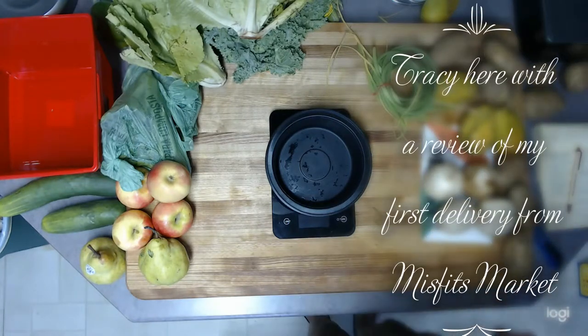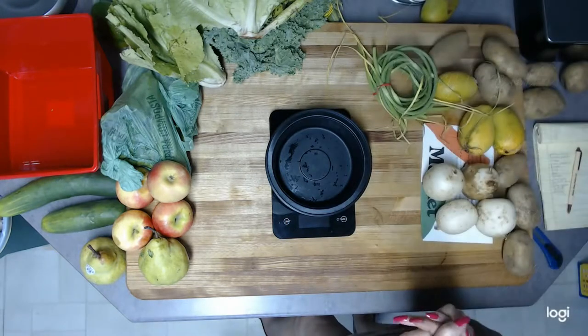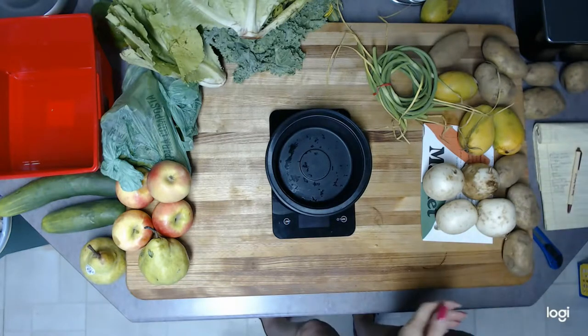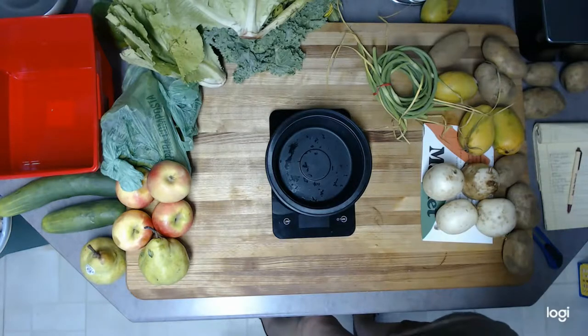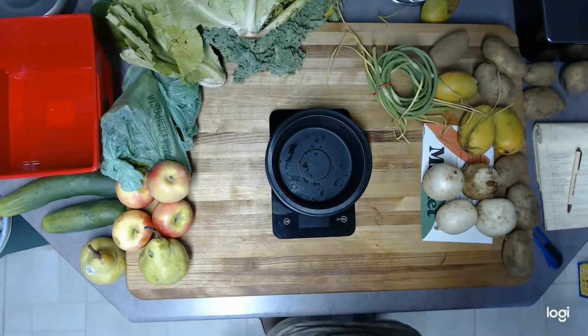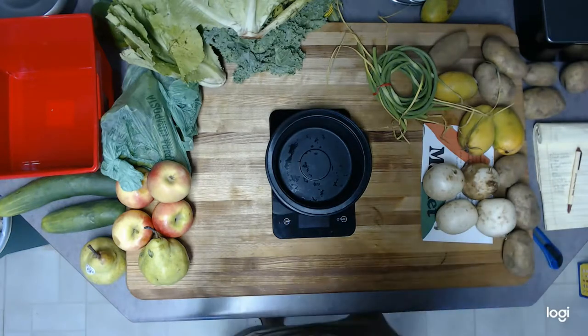Hi, I'm back and wanted to go over everything I got. I bought the Madness Box — it's mainly just me, but I got it this week because my eight-year-old grandson is going to be here, so it should last a little longer. I also like to freeze leftovers and stuff, so we'll go with the bigger box.